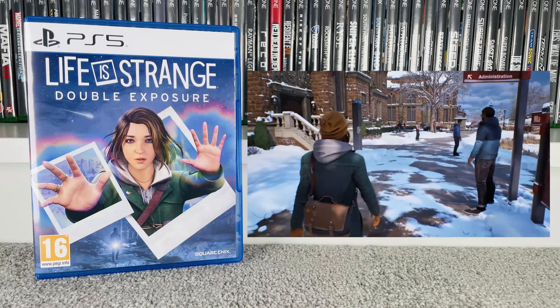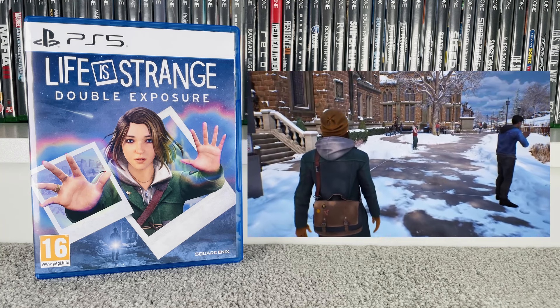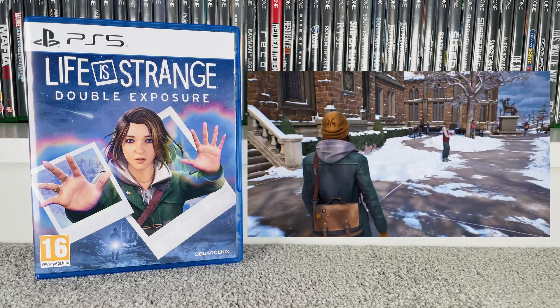This next one — I'll say upfront that there may be some people who don't like some of what I've got to say. This is a sequel, and as soon as I saw it announced in one of the PlayStation Directs, I immediately went to see when it was released and pre-ordered it as soon as I could. That is Life is Strange: Double Exposure. This game has really got me divided. When I received it I immediately put it in and spent about an hour playing through it, getting about three quarters through the first chapter.